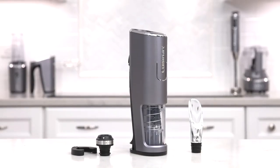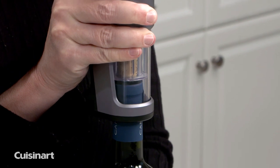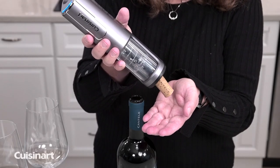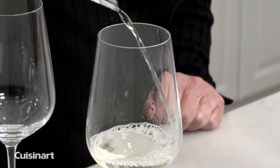Introducing the Cuisinart Evolution X Cordless 4-in-1 Wine Opener. Remove the cork in seconds with just the touch of a button. The cork will then automatically eject from the opener. Complete cordless convenience makes opening wine bottles easier than ever.